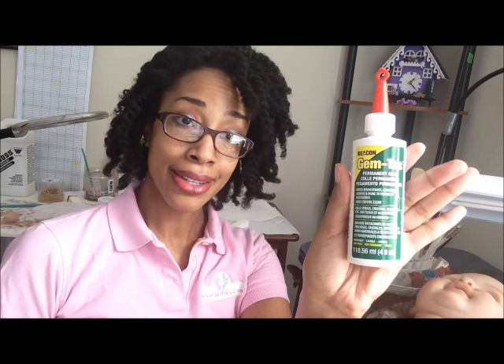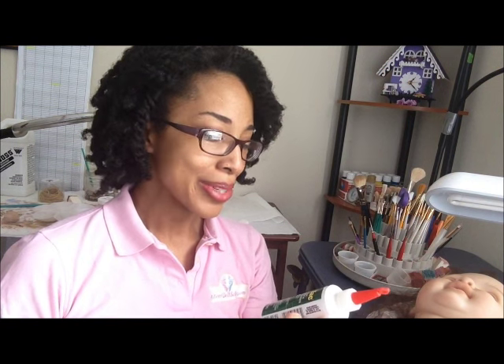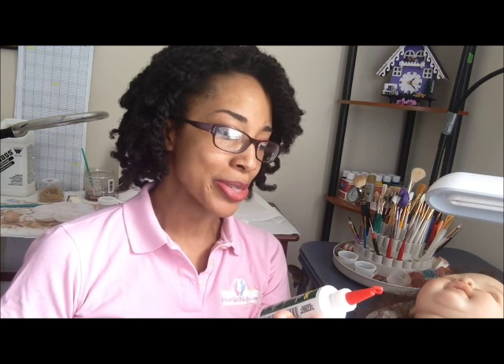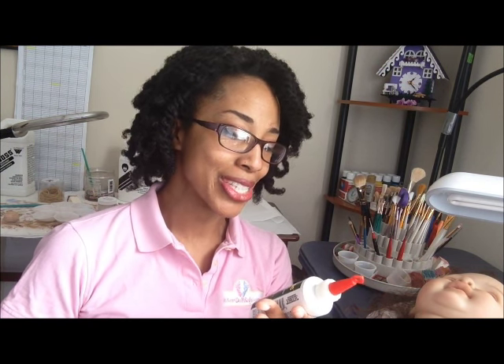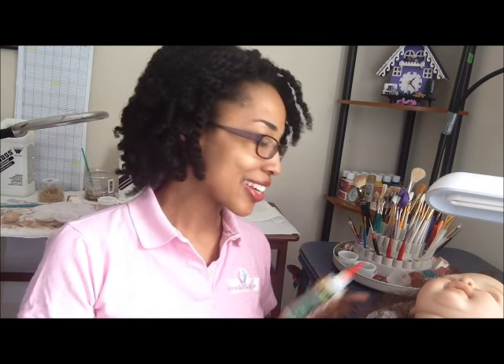So we're just about ready to go ahead and seal this hair. I like to use Gemtac — this is a waterproof fabric glue. I really love this stuff. I love how it says it bonds rhinestones, crystals, sequins, and more to fabrics and accessories. In other words, this stuff is from back in the days when we were putting sequins on our sweaters. Good times, good times. Gemtac to seal the hair.